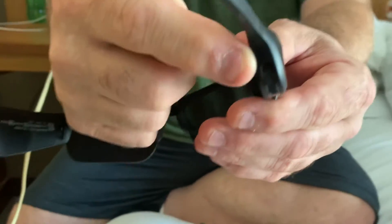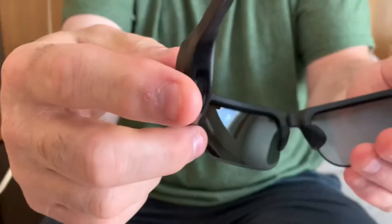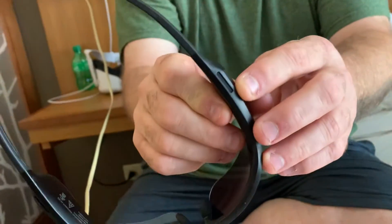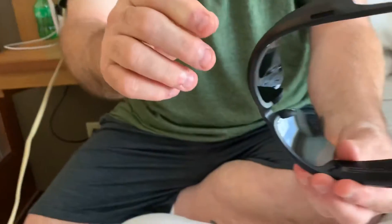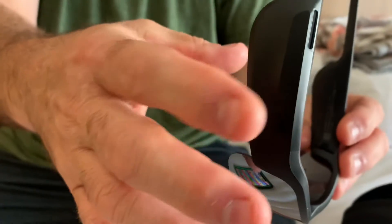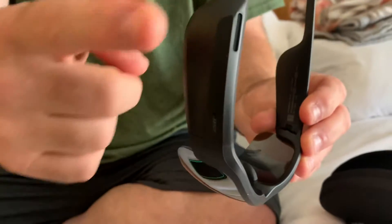On the sides and the back here you can see the little speakers on each side. There's also one on top here. Now this side of the glasses has two taps and you can answer your phone.